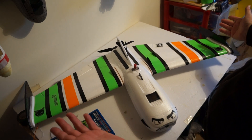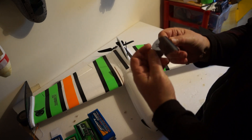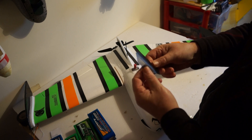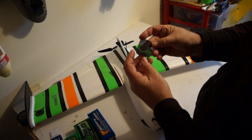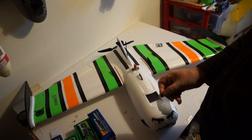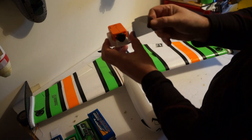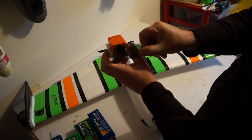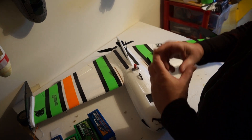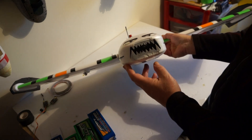The front comes with a mesh doohickey which in principle is nice — lets a bit of airflow in — but the downside is every time you land in dirt or wet grass, everything gets sucked up inside. So I scrapped that. It also comes with a little foam mount for a RunCam, but it just looks Mickey Mouse. So I cut a little foam board piece to shape, covered it in black duct tape for strength, and fitted that in the front instead.